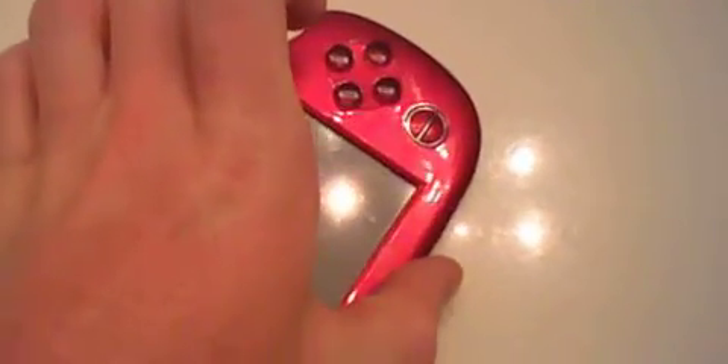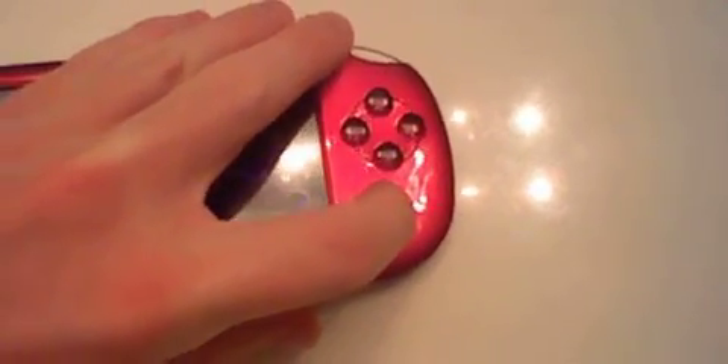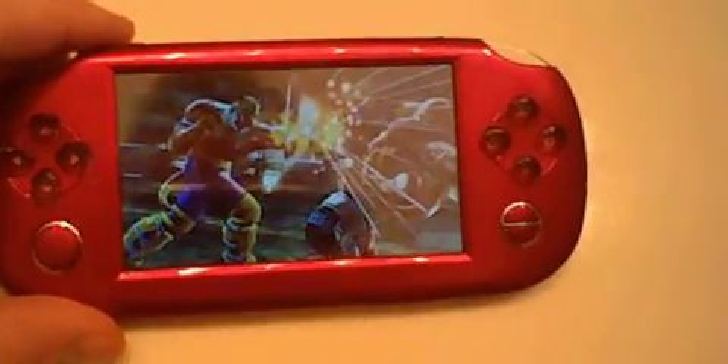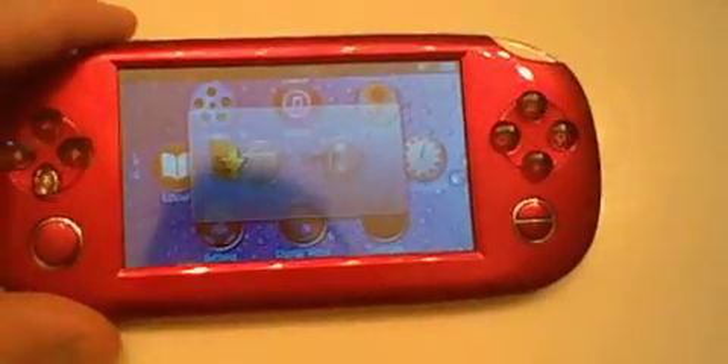Anyway, let's boot this thing up so you can all see what the action looks like. You press that switch, click it and hold it down for 2 seconds, and voila — there it is.